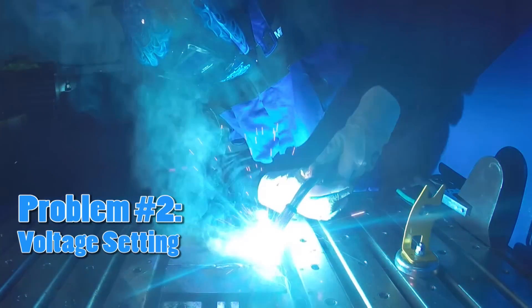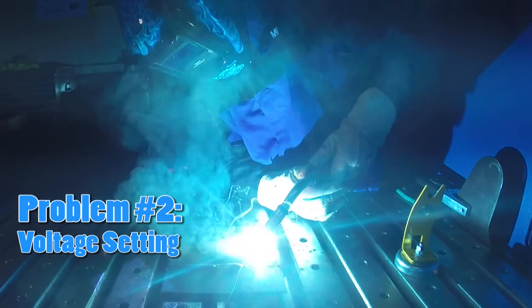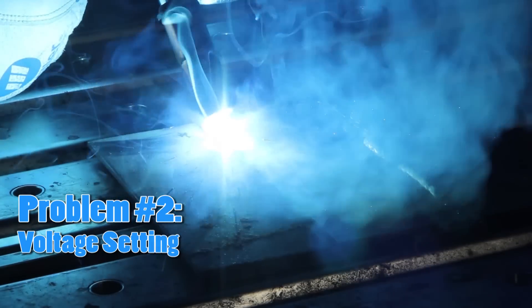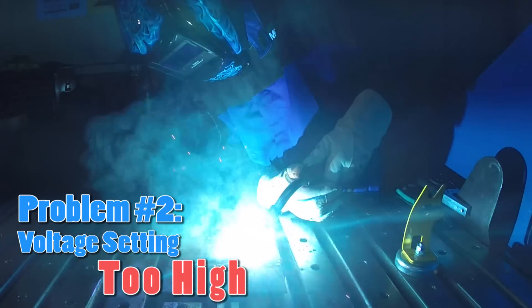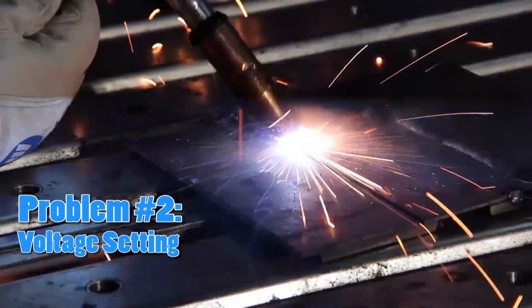Problem number two: incorrect voltage setting. The voltage is the main heat setting that gets changed depending on the joint, metal thickness, gas type, and position of the weld. If your voltage setting is too high, you will notice the sound of a whirring fan. You will not hear any crackling. The welds will also look flat and wide.